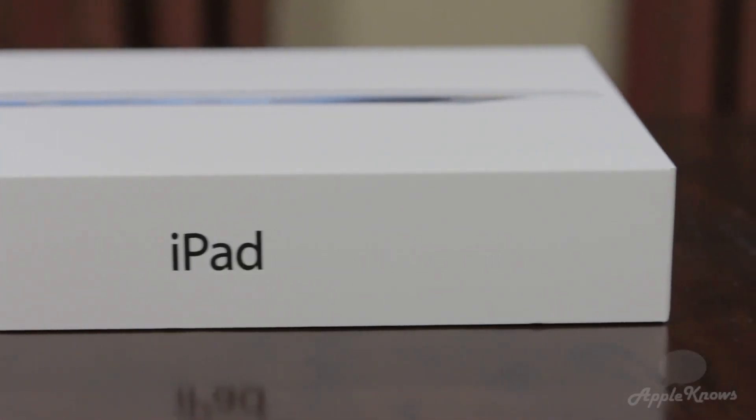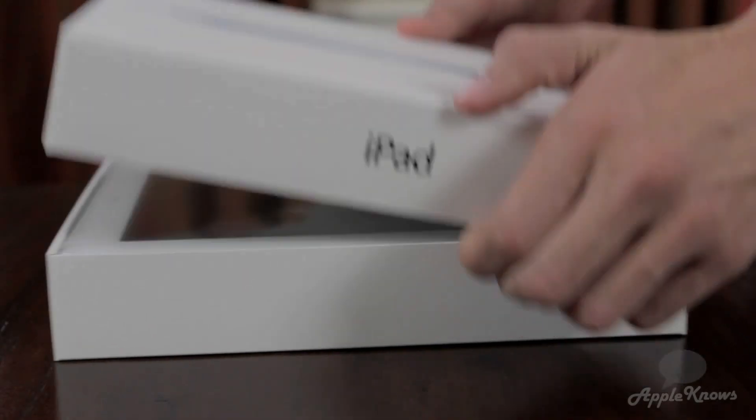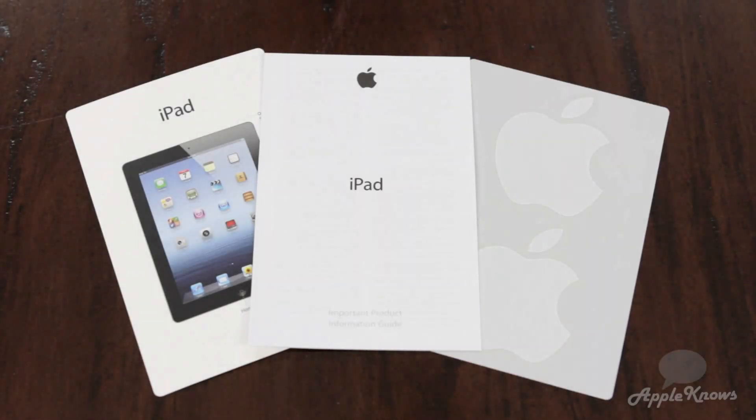What's up YouTube, I'm Cory and today I have an unboxing of the 3rd generation iPad. This is the 16GB Wi-Fi only model, and in the box you have your dock connector to USB cable, your USB power adapter, and your Apple documentation.